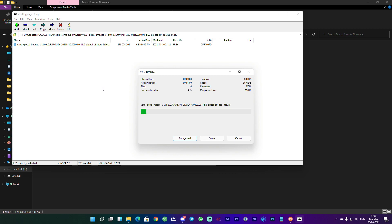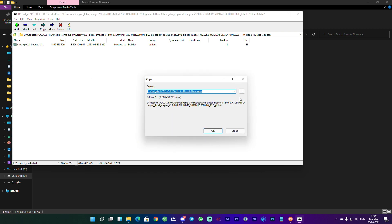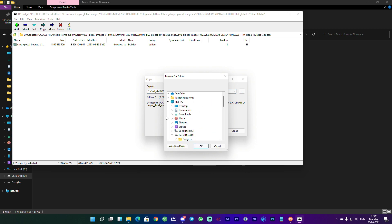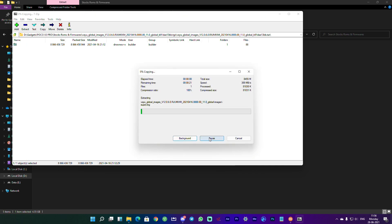Depending on your PC speed, extraction can take anywhere from 1 to 10 minutes — be patient. We haven't done anything on the phone yet; everything so far is on the PC. Once the initial extraction is done, select the folder, click Extract, then select the destination path — in this case the MI Flash folder on the desktop. Hit OK to extract all the fastboot files.